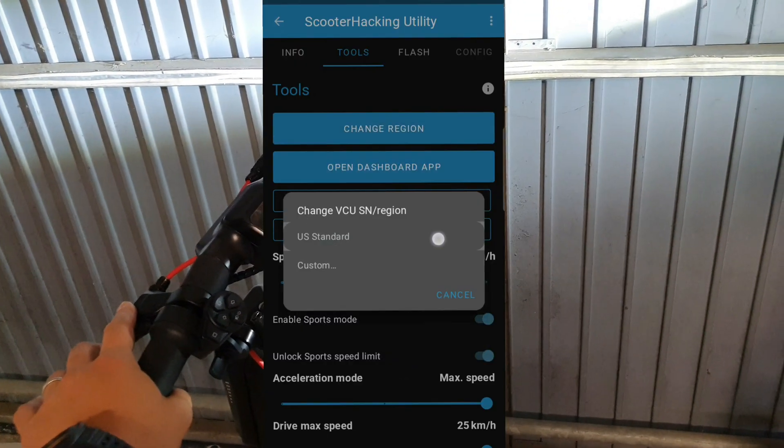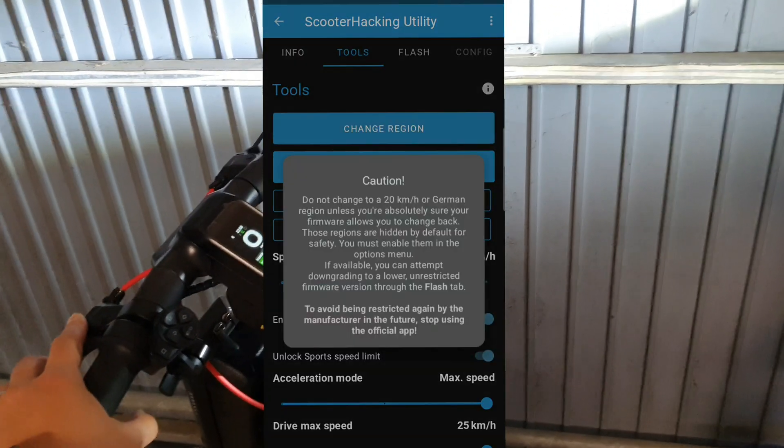Then you can go to Tools, change the region, and select the US region for example to get a higher speed. And that's basically it.